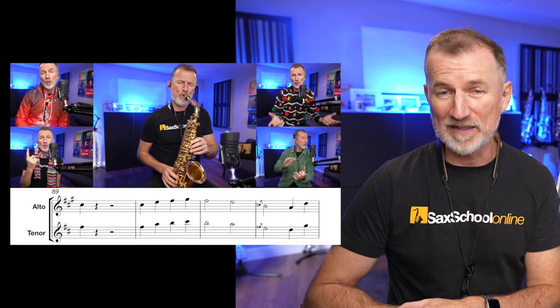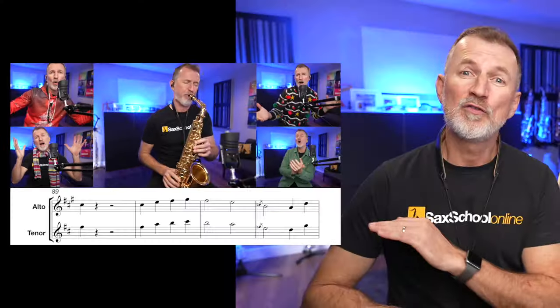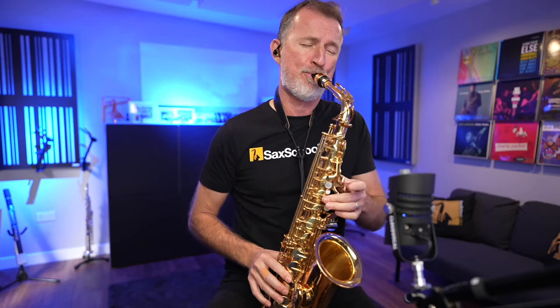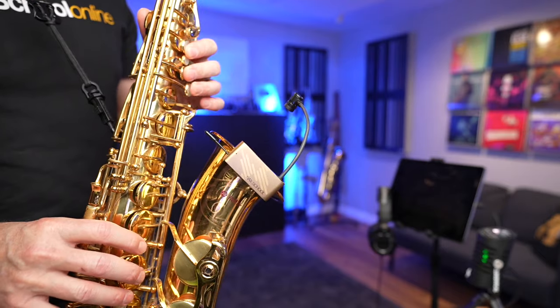By the way, if you've seen my 10 Easy Christmas Songs video recently, you might have noticed that I actually used the Flash Track microphone to record all of the saxophone parts on that video — I'll put the link up here. CloudVocal are also the people behind the very clever little wireless microphone, the iSolo. I made some reviews of this and loads of our Sax School members use it. It's a fantastic little compact microphone for saxophone players. I'll put a link to my review up here.